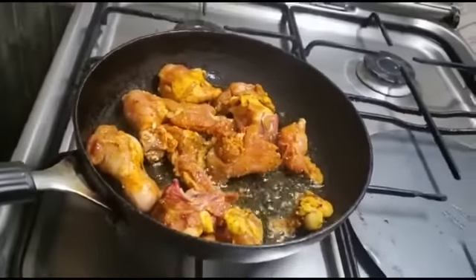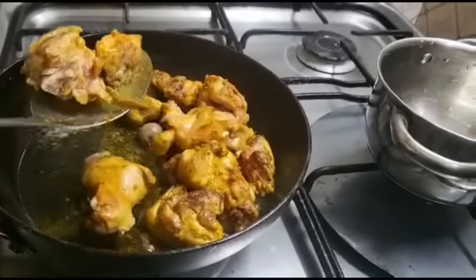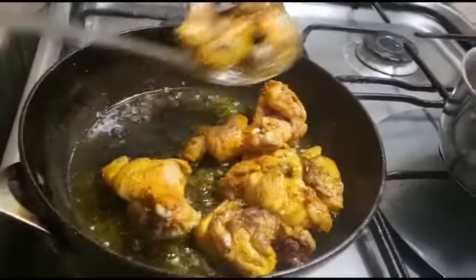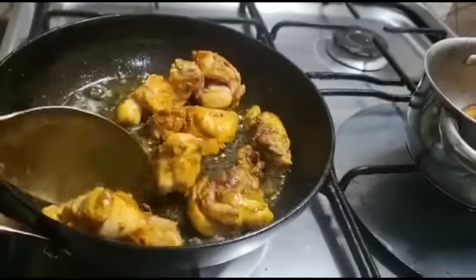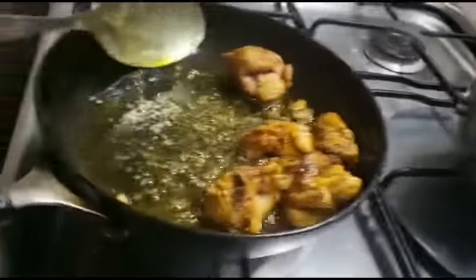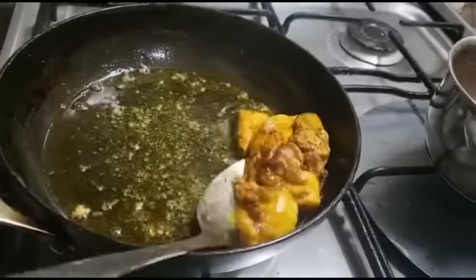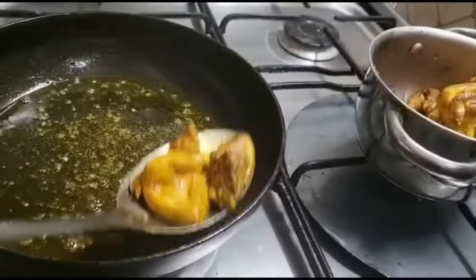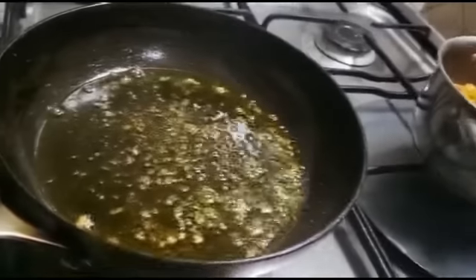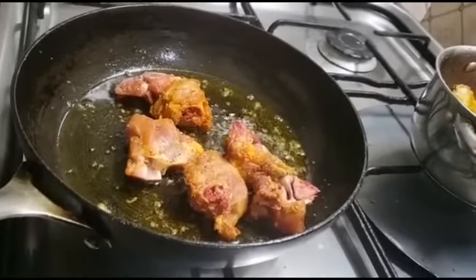Now we're going to make it a little bit better. Pour it into a little bit of water.